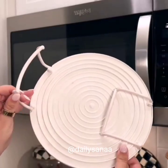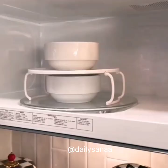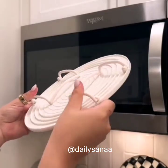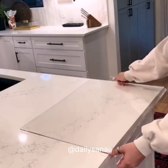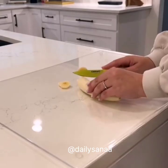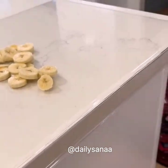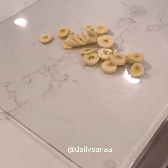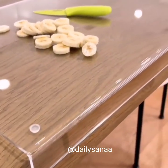I found these genius microwave shelves that are completely collapsible and allow you to microwave two bowls or plates at one time. They come in a pack of two and are really easy to store away in a drawer. I also found this oversized acrylic cutting board that's non-slip and has an inch-and-a-half lip to fit over the edge of your countertops or dining table without damaging the surface. It's also stunning for displaying as a charcuterie board or using as a protective layer over your table while kids are eating or doing crafts.